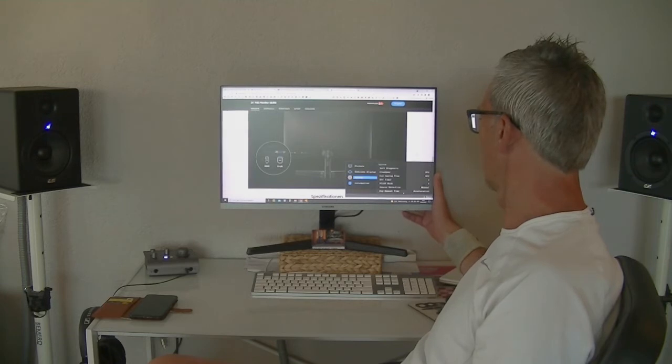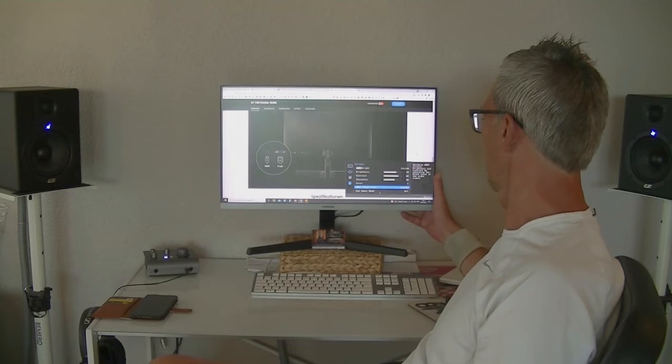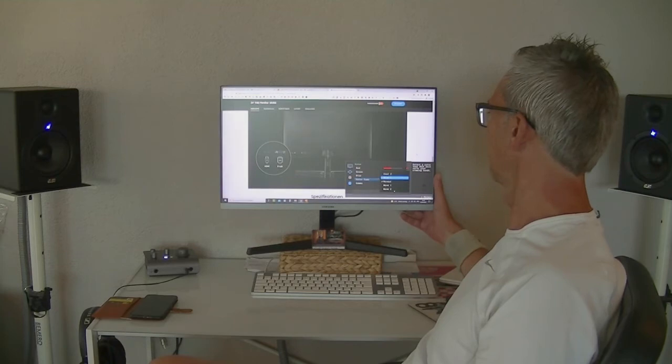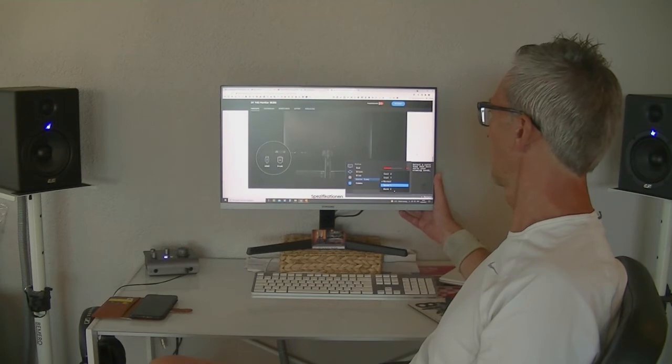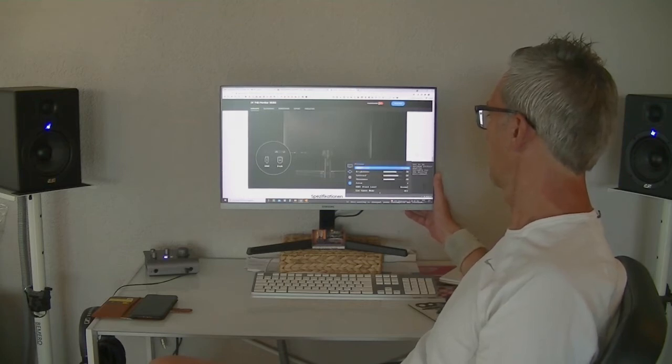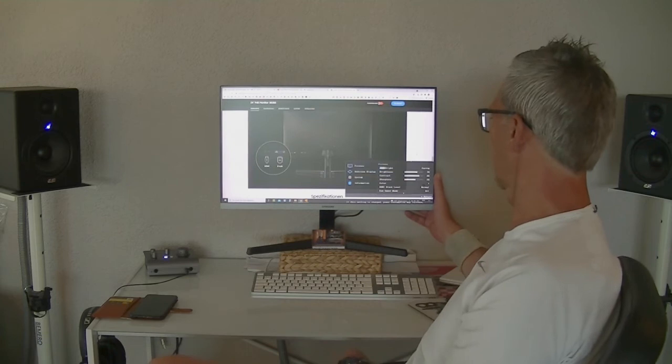I've already done most of the settings. Looking at color settings, you can adjust everything individually - you have a color tone setting where you can switch between cool one, cool two, for watching a movie or something, and also warm settings. Pretty easy and simple.